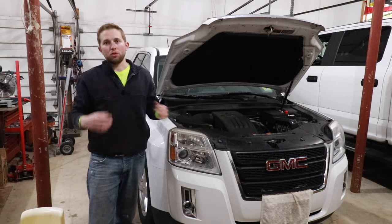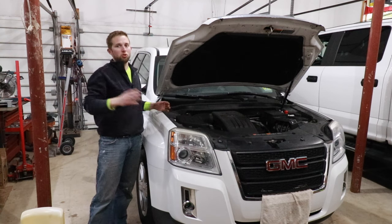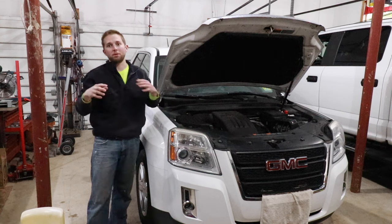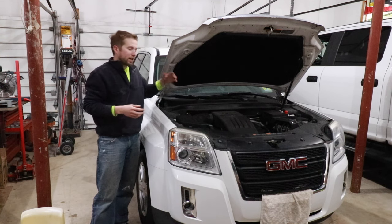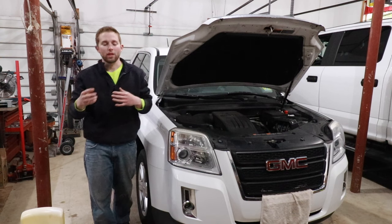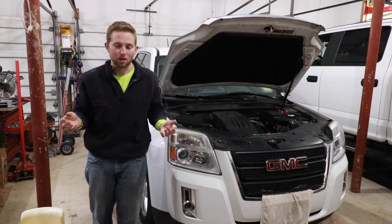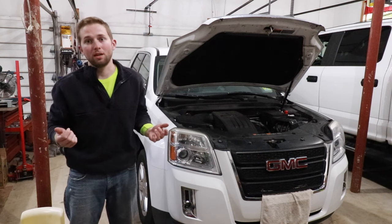Hello and welcome back to the OSM channel. A moment ago I was trying to capture the sound that this 2014 GMC Terrain 2.4-liter Ecotec has been making on really cold mornings. On a cold morning, I get this rattling sound coming from the area where the timing chain is, and that rattle will last anywhere from 5 to 30 seconds until the engine warms up. I have a strong suspicion we have an issue with the timing chain.